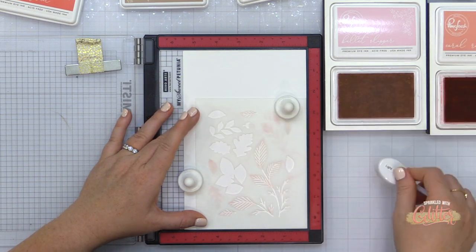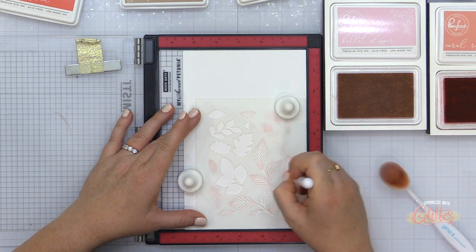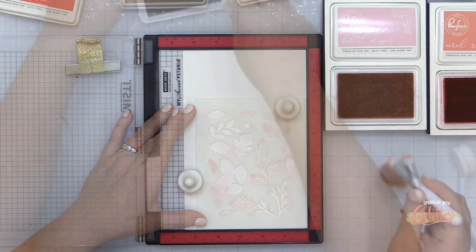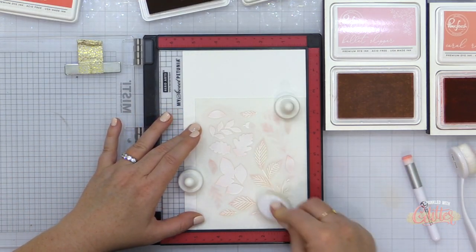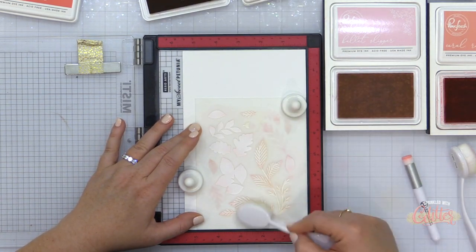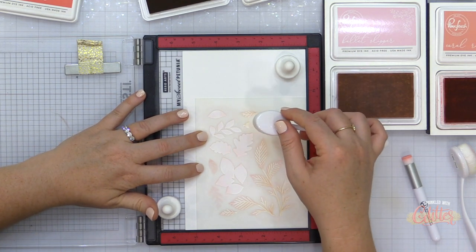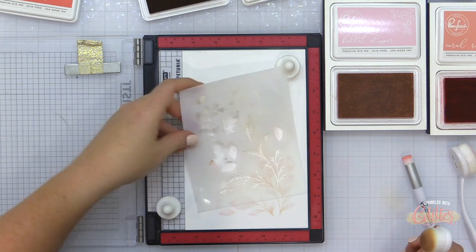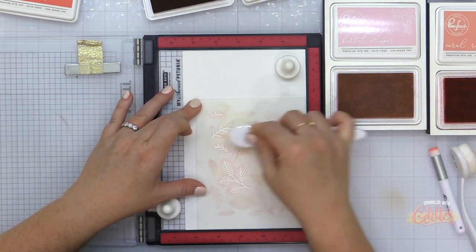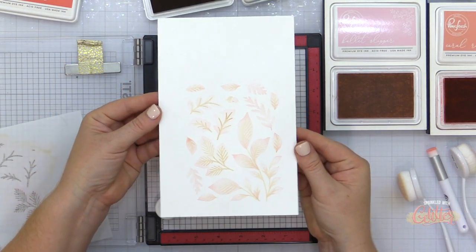Now I'm moving on to stencil number three. Same thing here — there are some leaf bases and also areas of veining in the leaves, and that's what I'm using the warm buff for. I didn't mask off these stencils; I was just careful to get the colors only in the areas I wanted. But if you're more comfortable masking, you can use post-its or post-it tape to protect those areas. When I lifted up the stencil, the warm buff wasn't quite dark enough, so I replaced it back into the corner of the MISTI and blended a little more, checking my work because previously I had gone too heavy-handed with the warm buff.